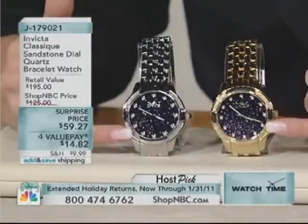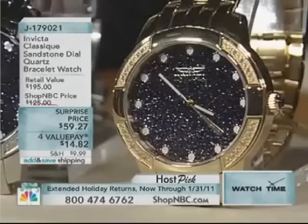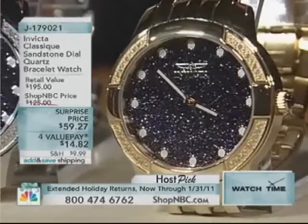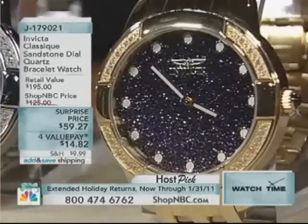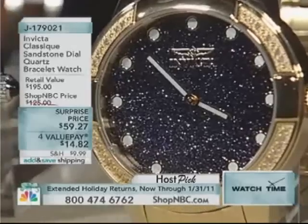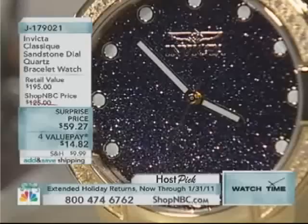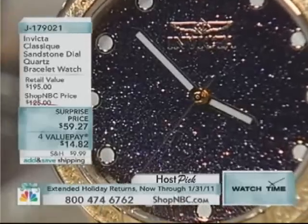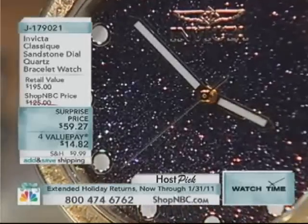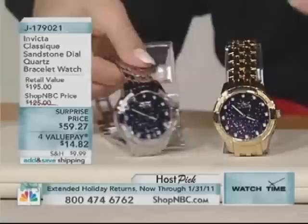You're getting the hour markers, and the hands are all tritonite filled, so they're going to have a beautiful luminescence. They're really going to glow for you in low-light conditions beautifully, so it's easy for you to read time. But this is a classic — fashion, fun. That design is all about the dial. What really brings us home is that sandstone and that deep, almost navy color.